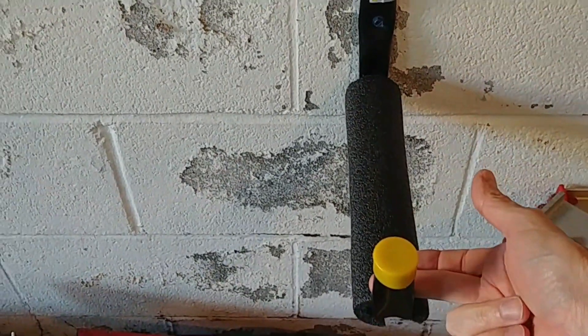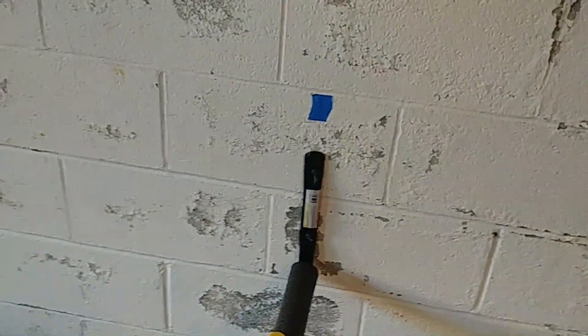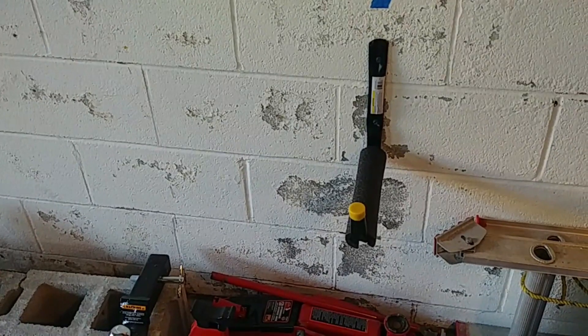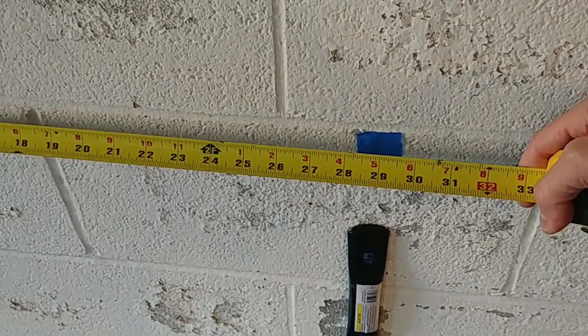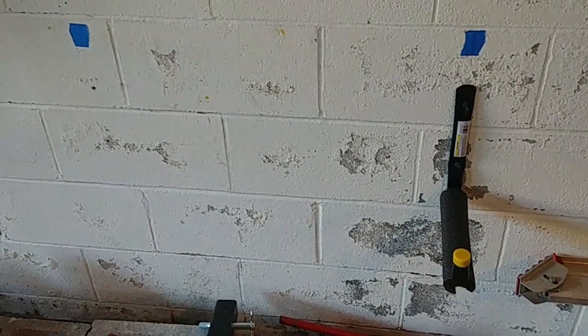I've already got one hook installed on the wall. My garage is below grade with cinder block walls, which makes it a little harder to get a secure mounting point. If you have an above-grade garage you'll probably have drywall and can install these into studs — a lot easier. The two hooks are going to be about two and a half feet apart — a little less than two and a half feet — which gives a nice sturdy base for the four-foot-long doors to sit on. Next I'll mount the second hook.